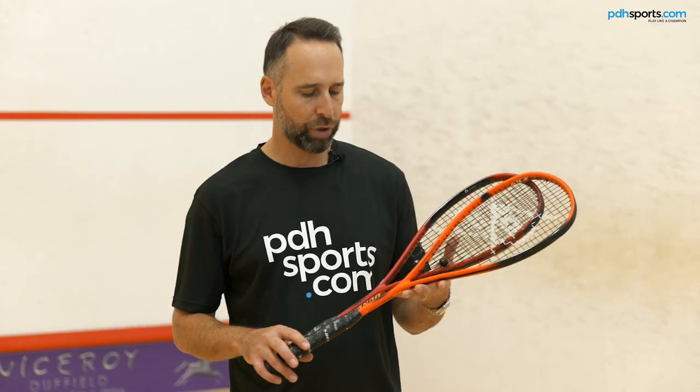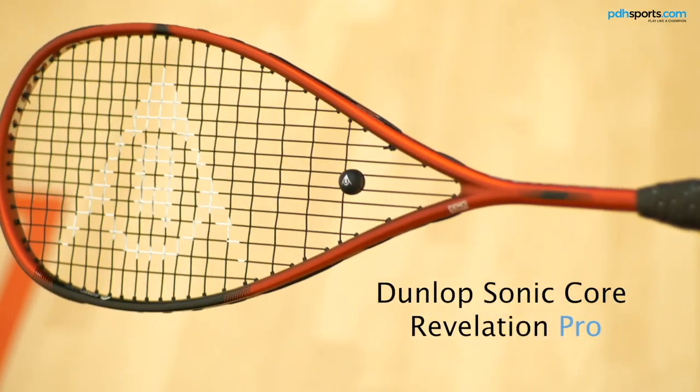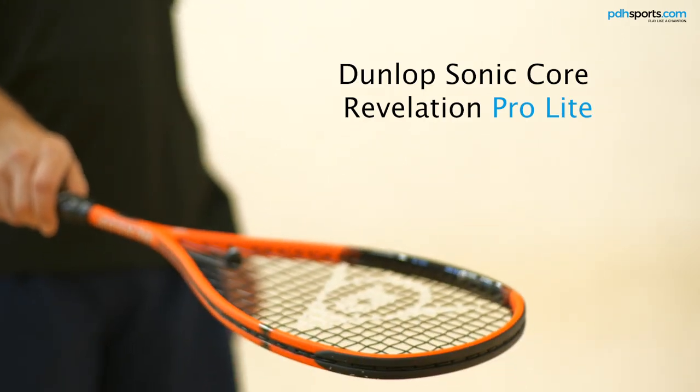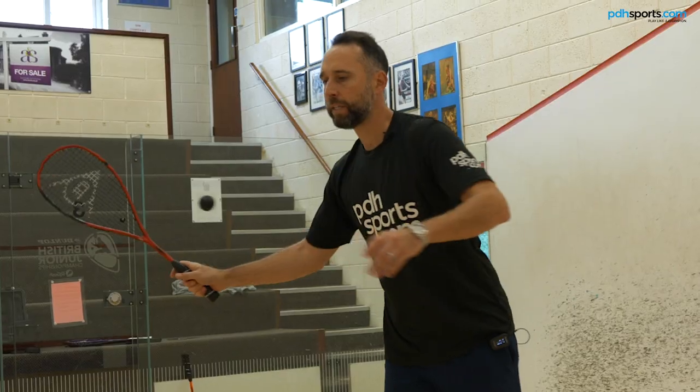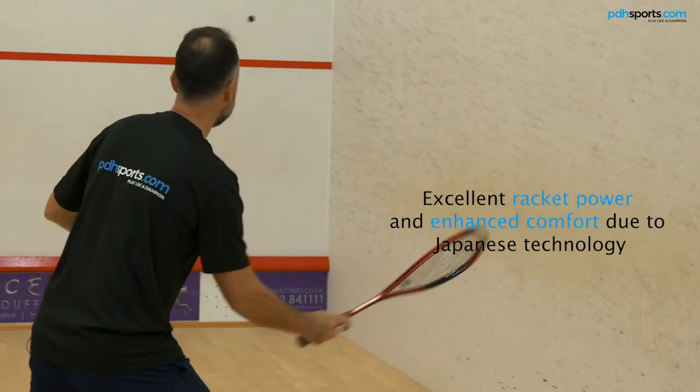Today I've taken on court the new Sonic Core Revelation Pro and Revelation Pro Lite. These are an update for the new 2021 season featuring the Sonic Core, which, as you may have seen in some of my other Sonic Core videos, I'm a massive fan of. The technology really works — it makes the rackets very smooth and really enhances the enjoyment of hitting the squash ball.